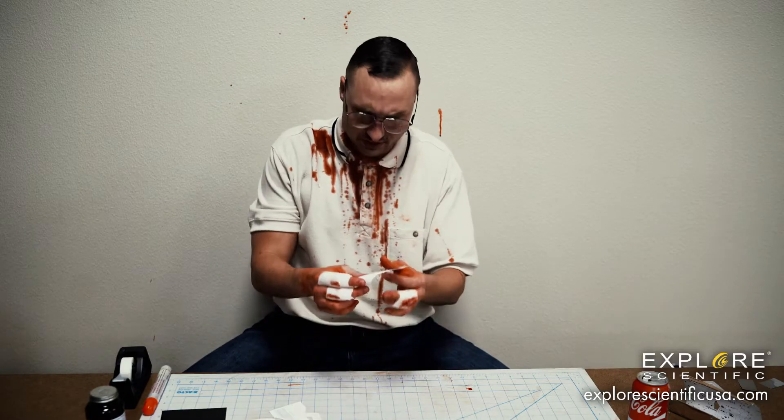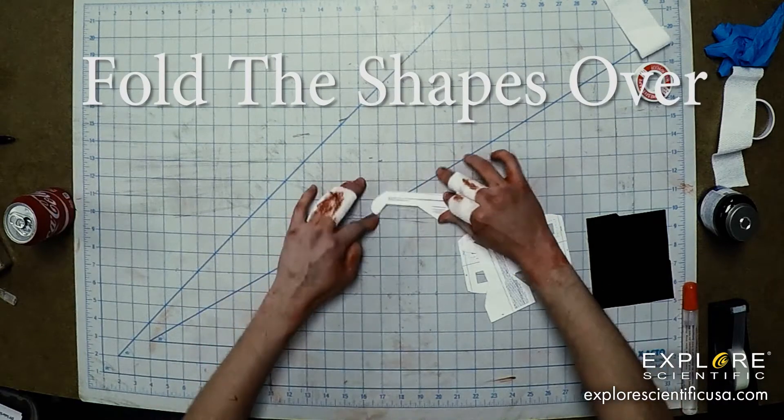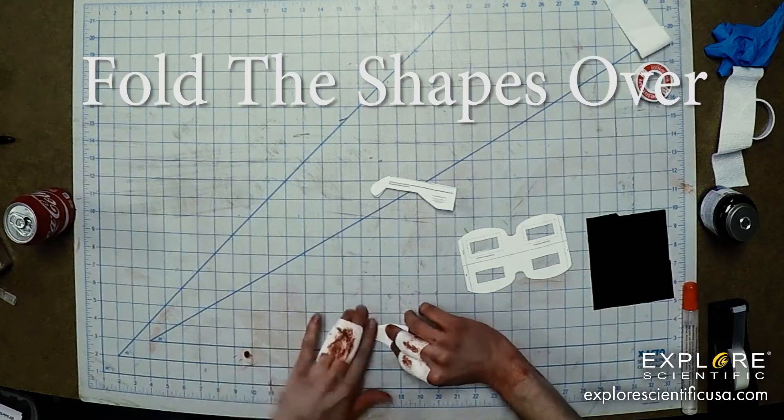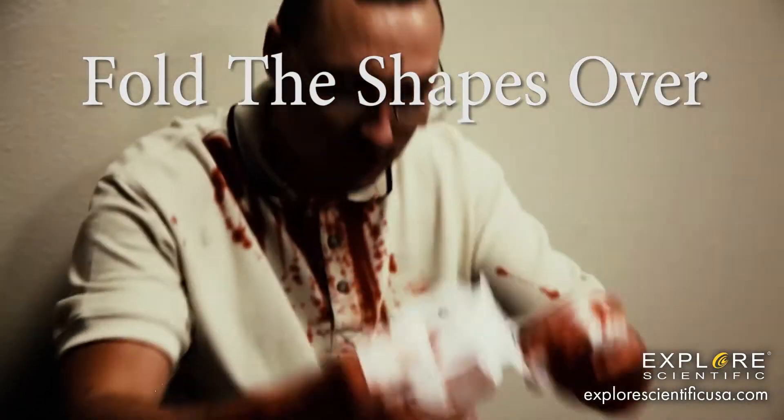What you're going to do is these parts will fold. And then this part right here with the dotted line, this is going to fold as well.